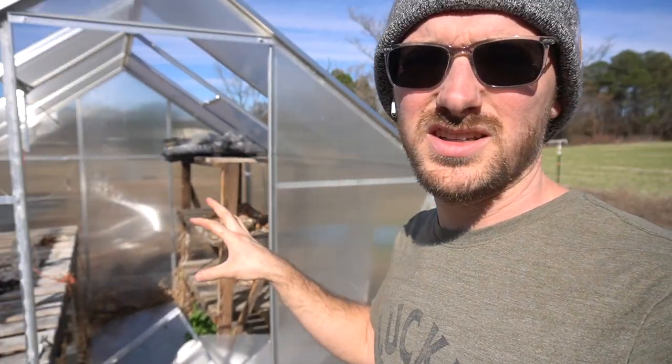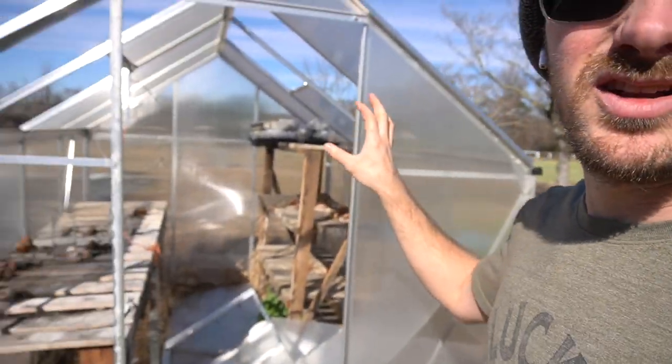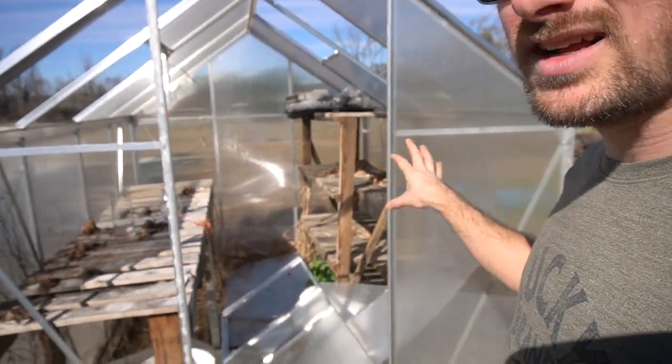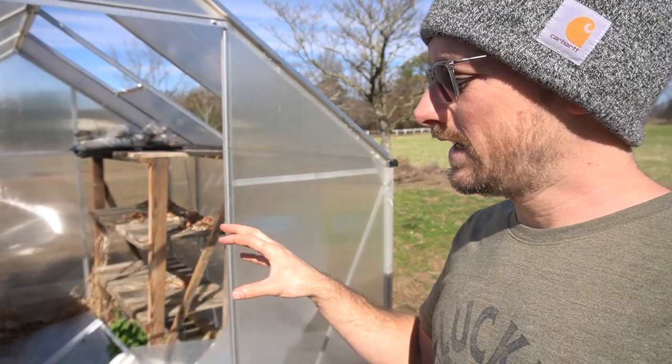We had quite a few hurricanes this year, so the structure did not hold up as far as the panels staying on the aluminum structure. But we're going to take good care of that and make sure they don't fly out again. First thing we need to do is take all the panels out, get everything cleaned up so we can assess where we are, then get the tables looked at because the tables are going to play an important role this year.